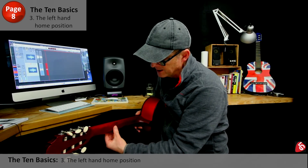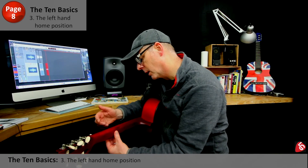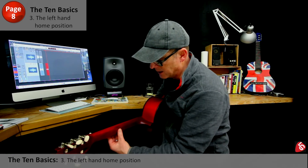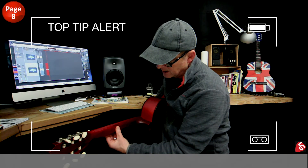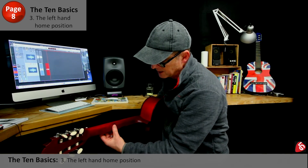Let's start by putting the thumbnail right behind the back of the neck. We're going to start on behind fret 4 — 1, 2, 3, 4 — so right behind fret 4. You need to have that thumbnail right in the middle, pointing upwards. Not like that, not like that, not like that.